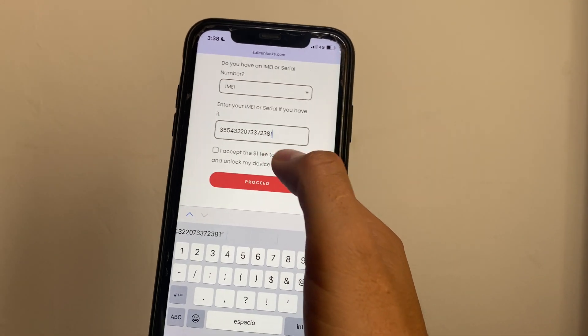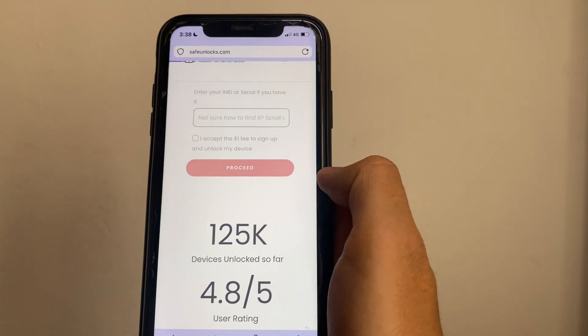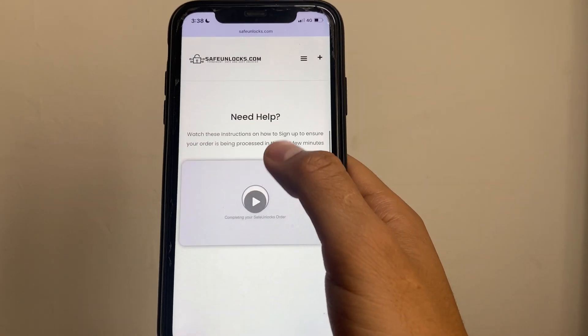After that I'm gonna pay the one dollar fee to sign up and unlock my device, and simply press on Proceed. Right here you have an order ID, and all you have to do is follow this process — it's gonna be very straightforward.